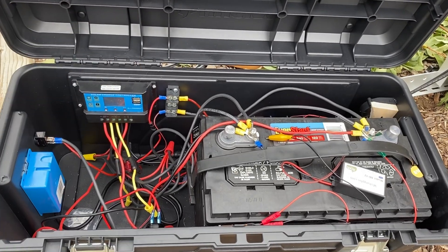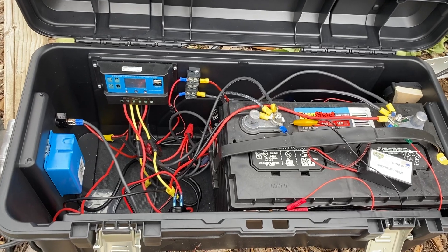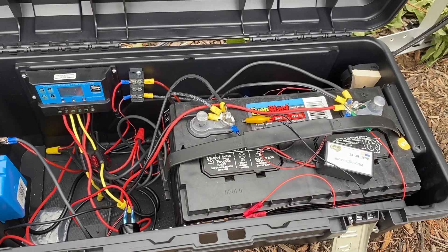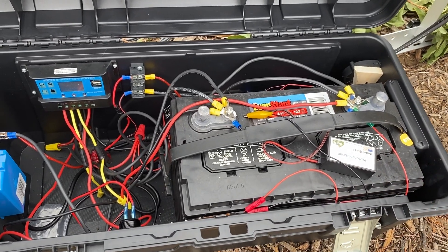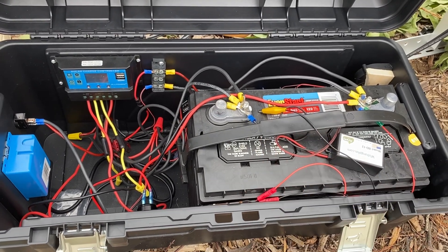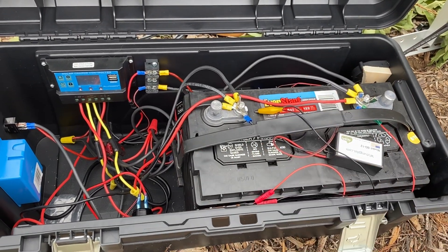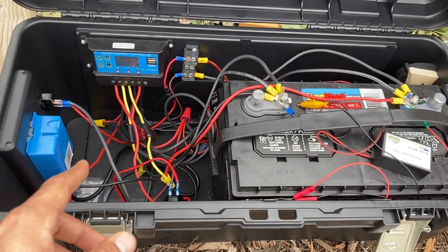Wow, look at the inside of this — it really looks pretty complex, like some sort of old-timey bomb or something. This is a deep cycle battery. A deep cycle battery is different from a regular car battery in that it's designed to have the voltage drop to a lower amount and then come back up — similar to what you'd use in an RV or a boat. Whereas a car battery is designed to give you a ton of cranking amps to start your car, this is used to power different systems.